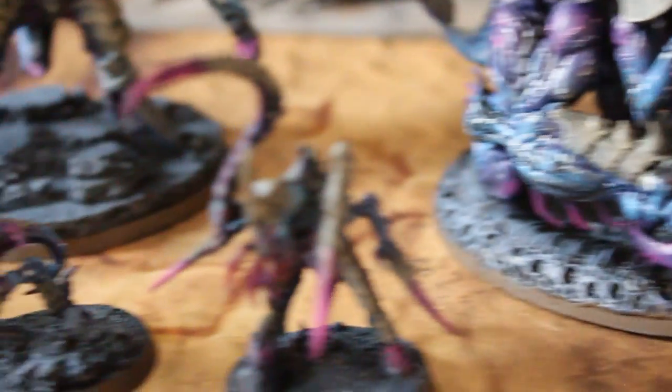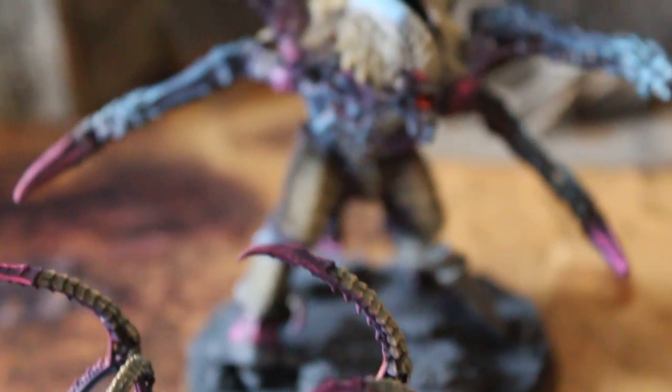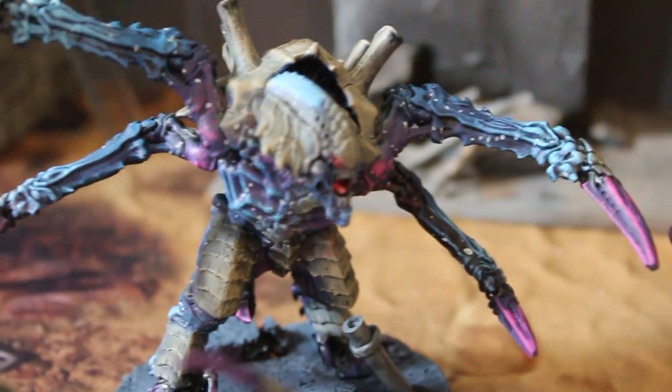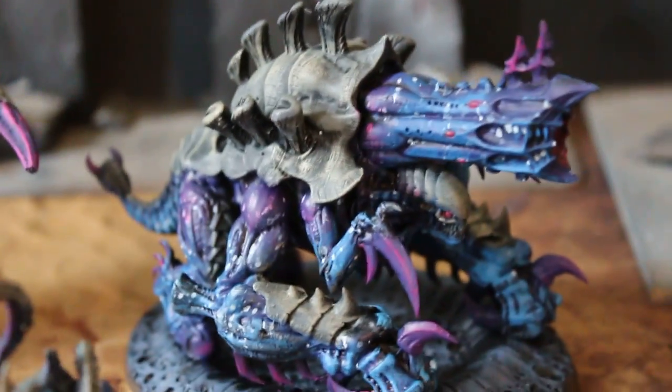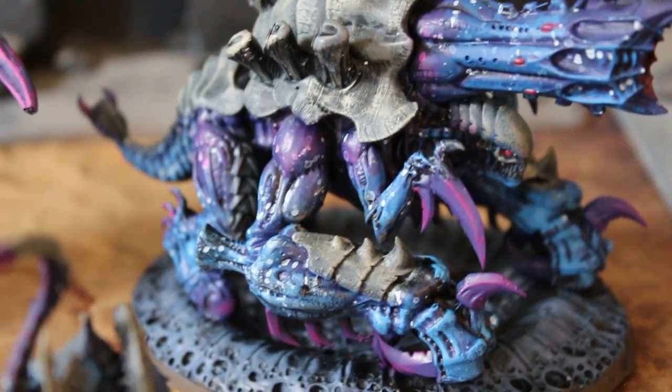We've got a winged hive tyrant, some Von Ryan's Leapers, a screamer killer — this is all from the new 40K set. The client actually sent this one assembled, and this is a print exocrine equivalent; you can see some differences there.